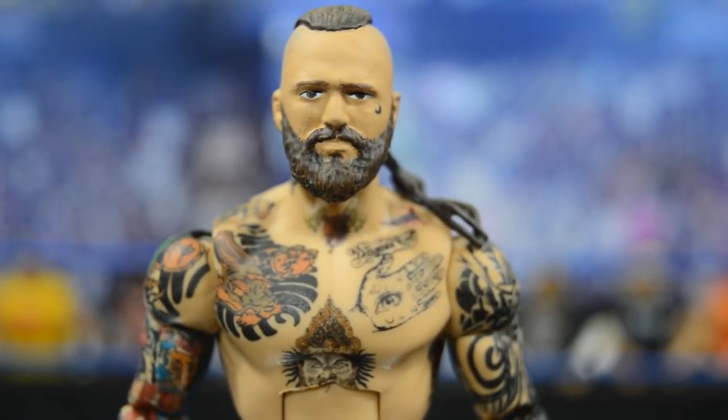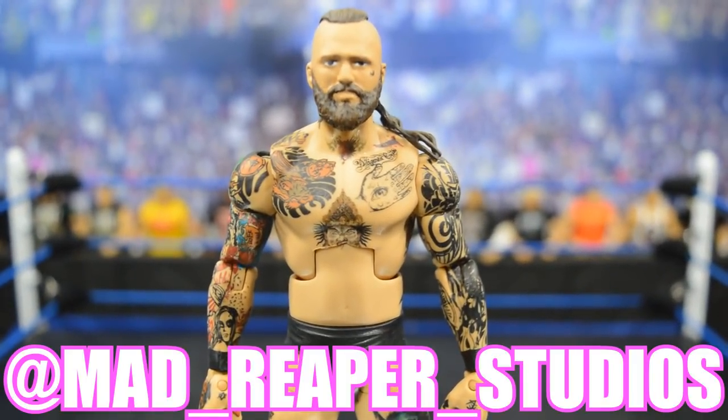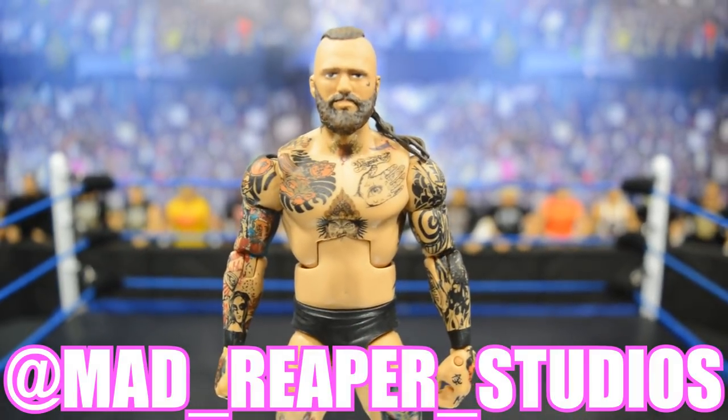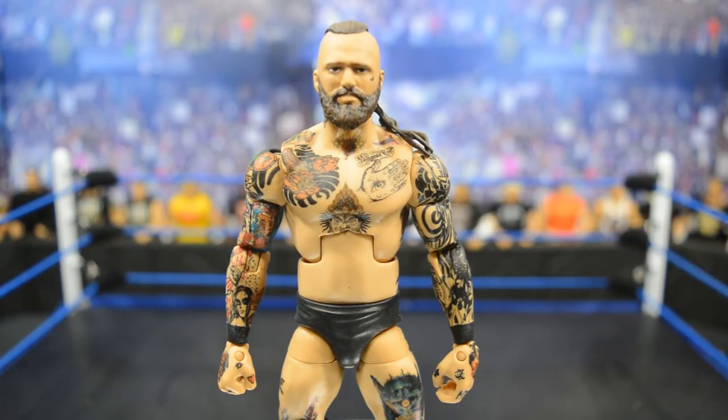This is probably the most detailed custom I have in my entire collection — hands down. I am so happy to have this Alistair Black. Mad Reaper Studios — link in the description below, also pulled up on screen. Thank you all for watching. You will definitely be seeing this figure on Vindication, so stay tuned. Subscribe for more WWE figure videos, leave a like, and drop a comment on what you think of this Alistair Black. See you in the next video!